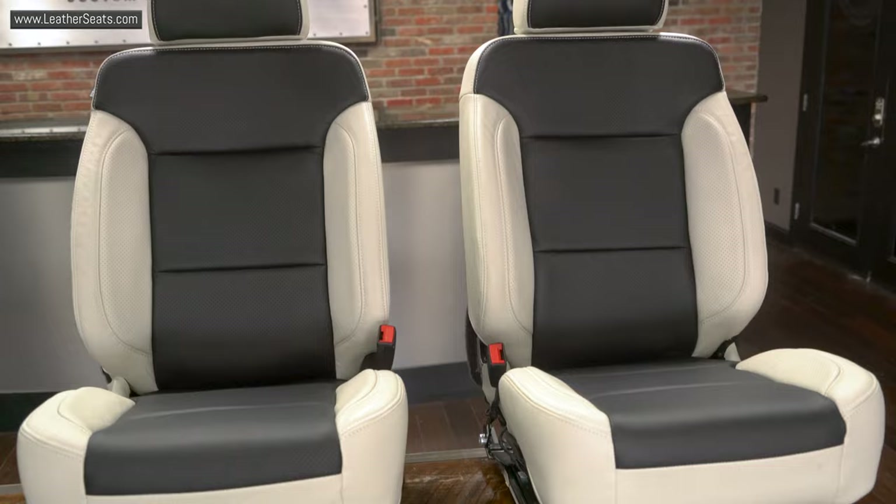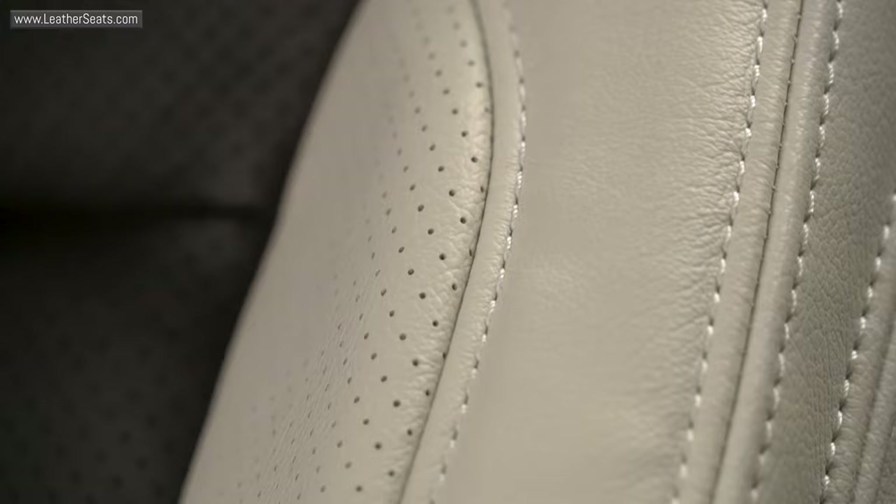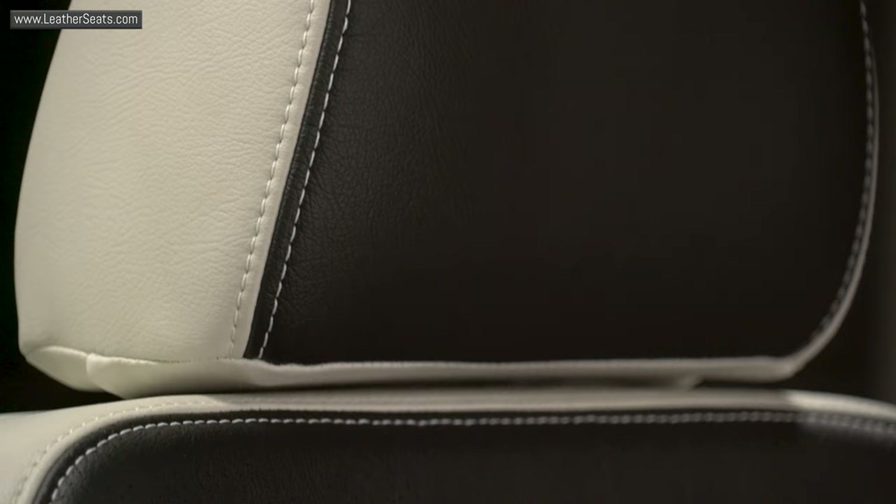Because we installed the ventilation system, at a minimum we needed to add perforation to the insert sections of the seats. However, for a more custom look, we decided to upgrade the upholstery to include perforation on both the body and wing sections. All of the double stitching and top stitching was done in alabaster thread. Although we consider this a matching stitch option for this kit, it still offers a contrast wherever the stitching hits the black leather due to the custom two-tone style.